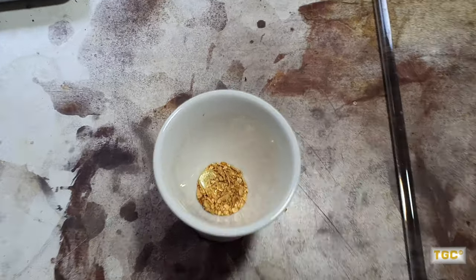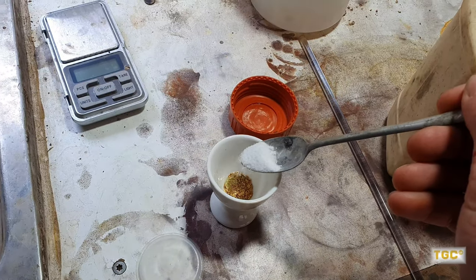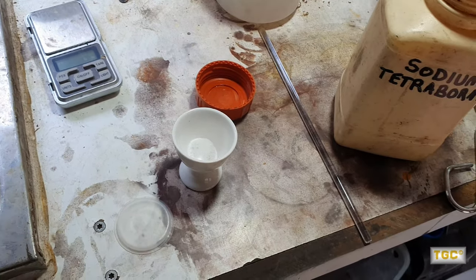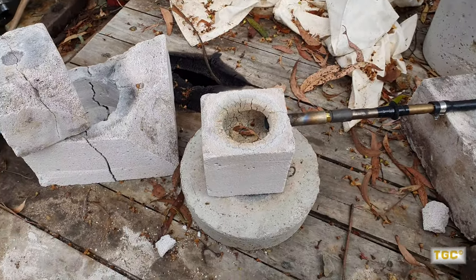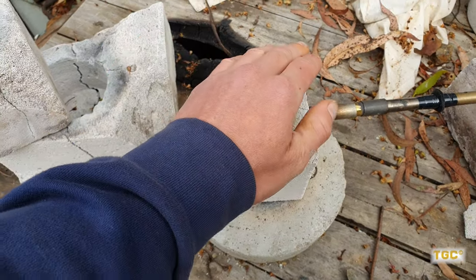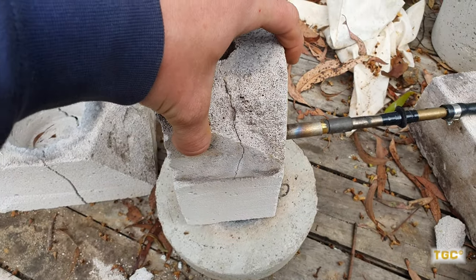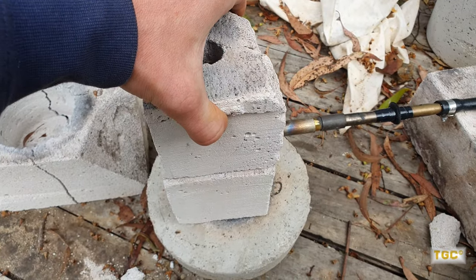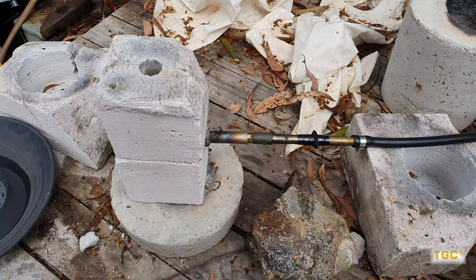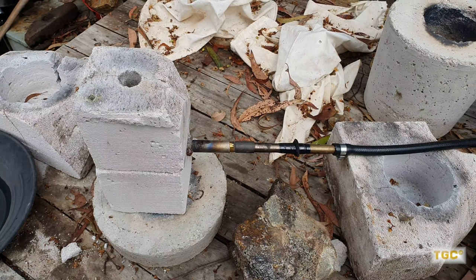Let's melt that up into a button and see what happens. The little furnace has been heating up here. Let's get heating up for about five minutes nice and slowly now so that the egg cup doesn't crack. Then we can crank it up a bit.